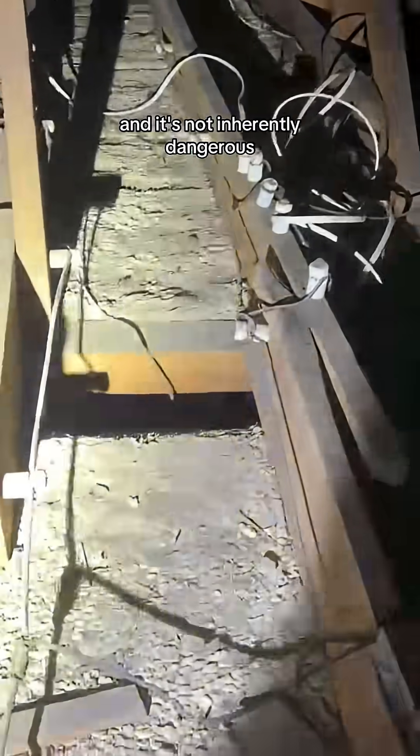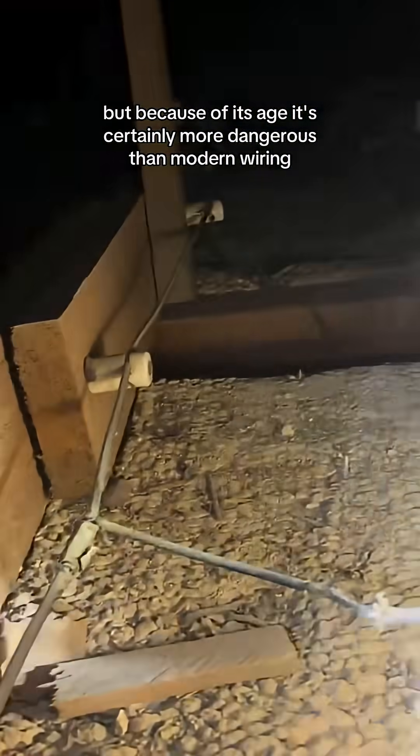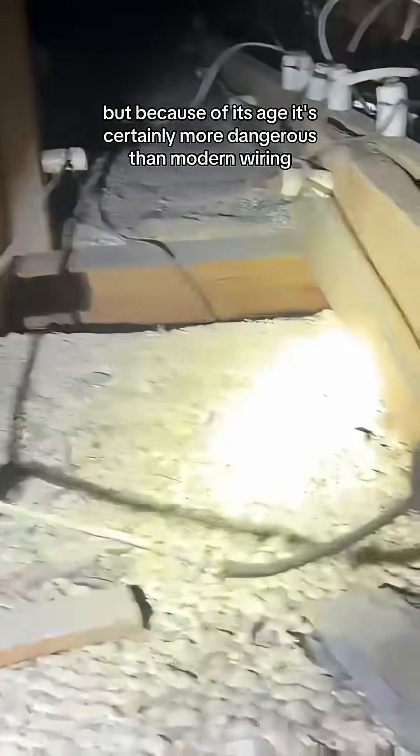This stuff was installed approximately between the 1920s and 1940s. It's not inherently dangerous, but because of its age it's certainly more dangerous than modern wiring.